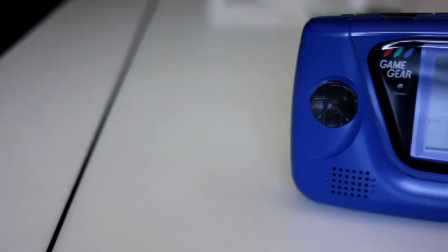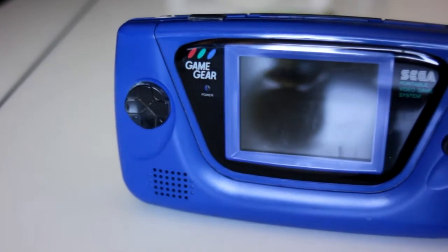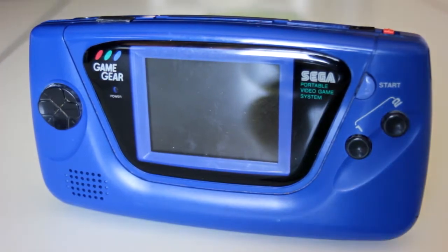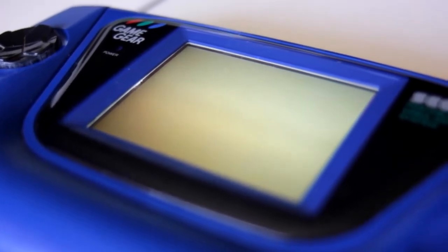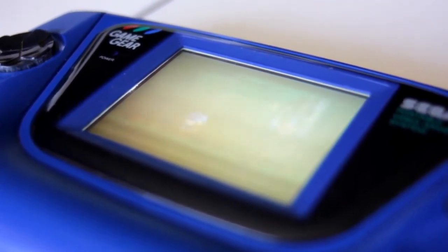The Sega Game Gear was essentially a miniature Sega Mega Drive. It has 8-bit graphics and sound like the Mega Drive, the NES, and the Game Boy. Its design was ahead of its time. Aside from its large buttons and comfortable grip, the Game Gear had a bright and vibrant color LCD, the likes not seen on other handhelds of its day. In fact, the screen was so good it was capable of showing live TV.